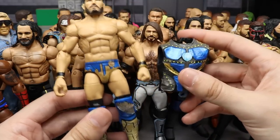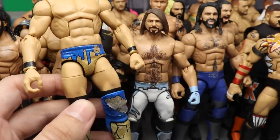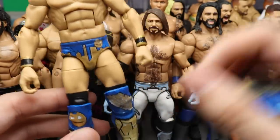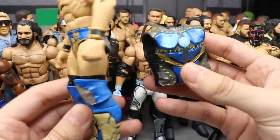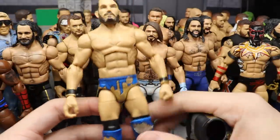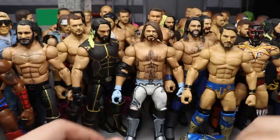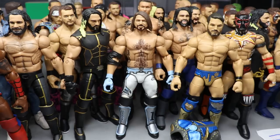At number four, we have the Johnny Gargano Iron Man Championship slash Rescue attire with the custom vest that has the arc reactor in it. A lot of people loved this figure and it was a lot of fun to make. Shout out to Curb Stomp for the deco and decals on this one. The vest is probably my favorite part, along with 'Johnny Wrestling' on the back. The parts to put together to make this Johnny Gargano were sick, so I was happy to put him in the top five at number four.